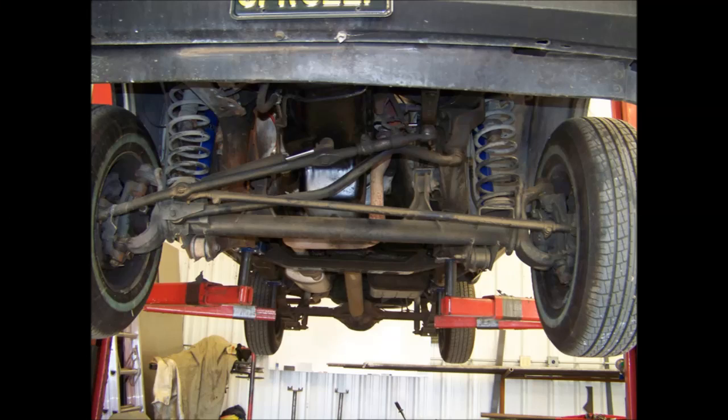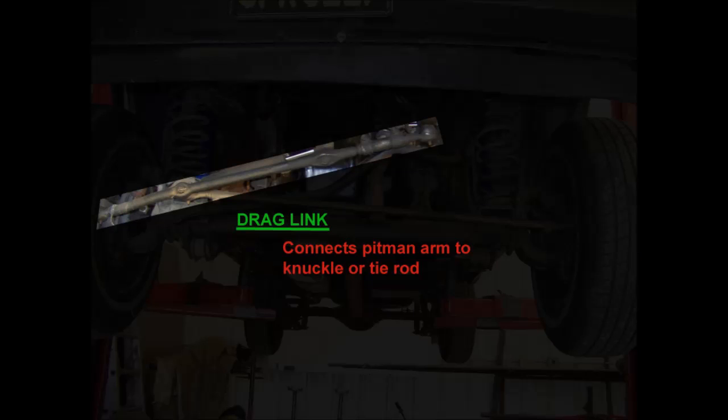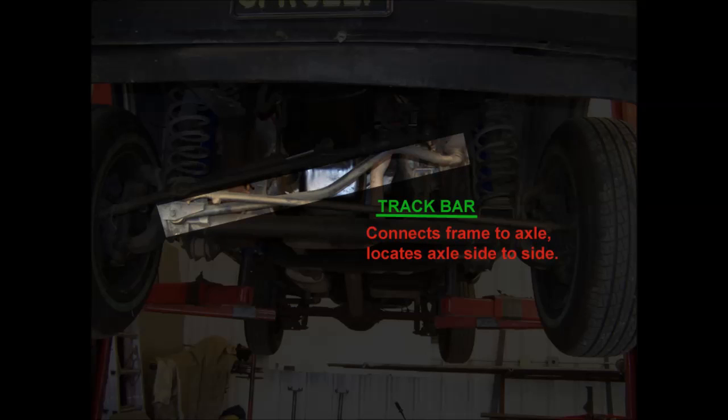There are basically two components of your steering and suspension system that control whether or not you will have bump steer — those are your track bar and your drag link. On a stock Jeep Cherokee front end, the drag link connects from the steering box pitman arm down to the knuckle. The other option that a lot of vehicles run goes from the steering box to the tie rod. The track bar is what centers the axle, connecting from a solid mount on the frame rail down to a solid point on the axle, locating it side to side underneath the vehicle.